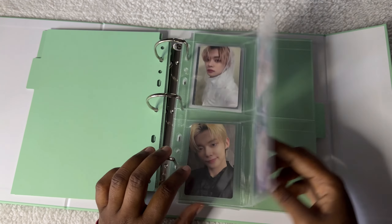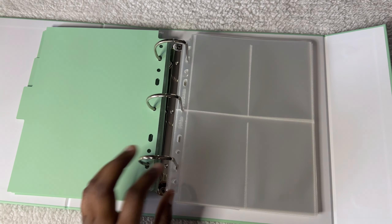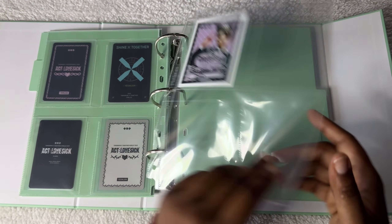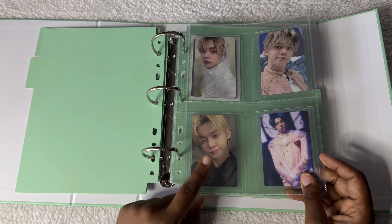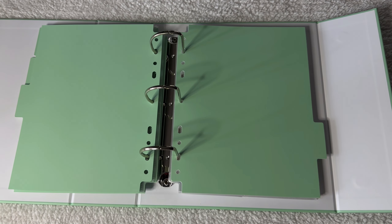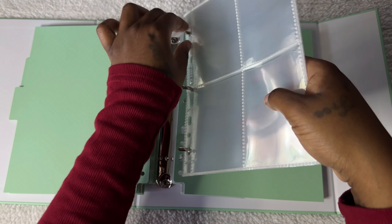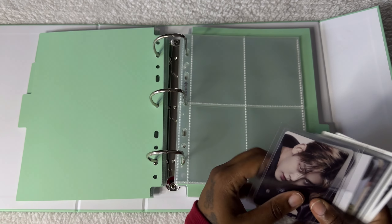Actually I need another page. So this is the concert DVDs, and then I feel like I need to get the other divider. I think it was supposed to go: memories, then this was the DVDs for concerts, and then here is supposed to be for venue-specific PCs. Since they're all PC size I think I'm going to use just Meow Cafe for right now. I'm not sure how many there actually are so we're going to put them back in and see.